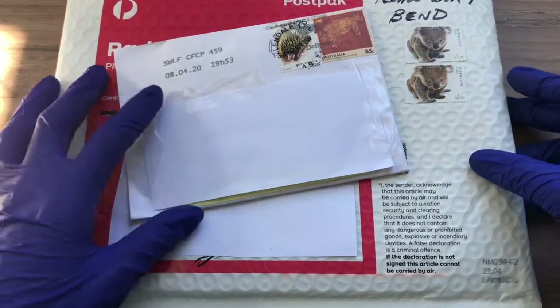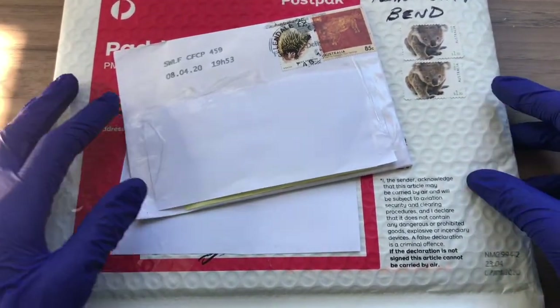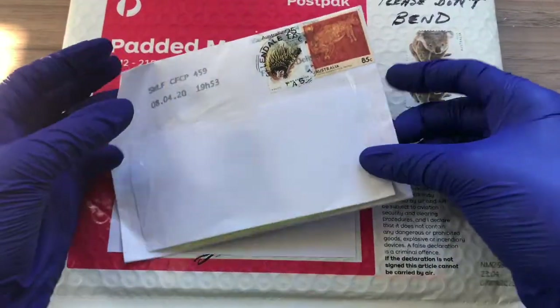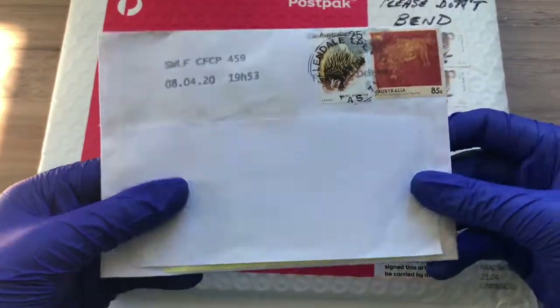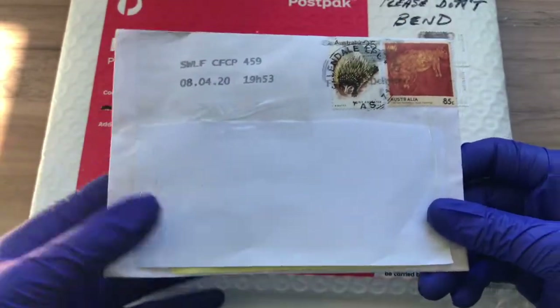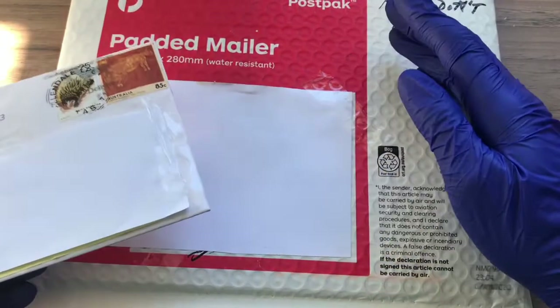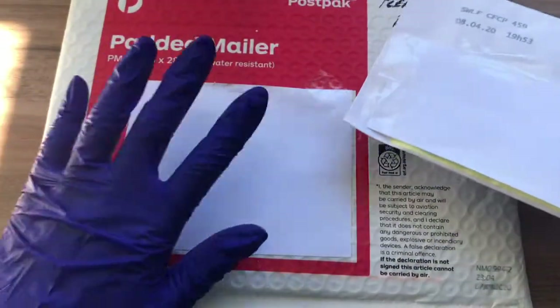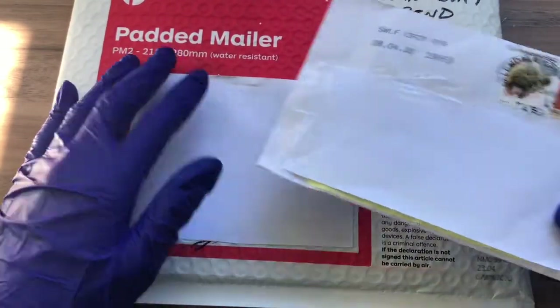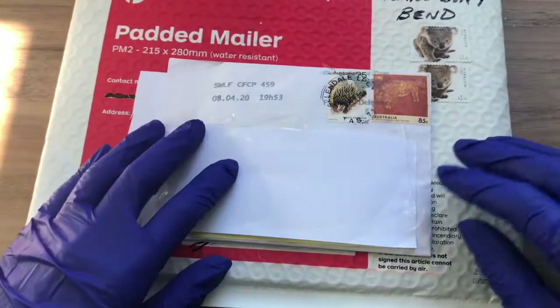Today we'll be unboxing these two packages. Inside there are some 2016 changeover coins. This first one contains $0.05 to $0.50 changeover coins, and this one contains three $1 changeover coins. I got this one here to finish my collection, and this one here also to finish my collection.